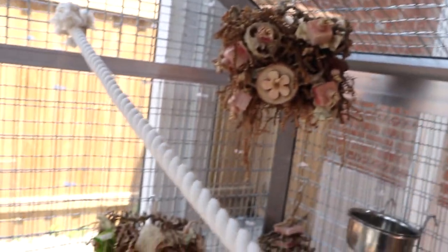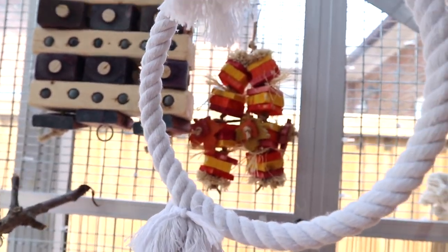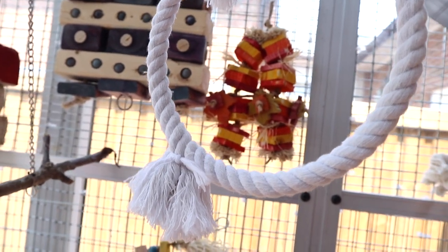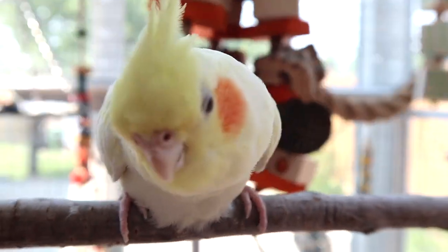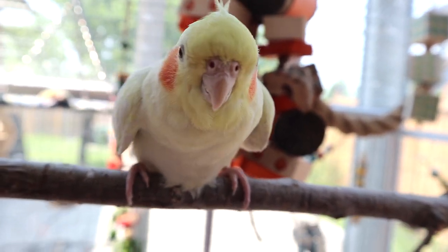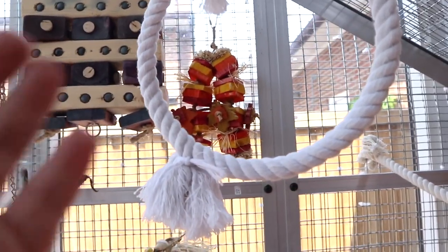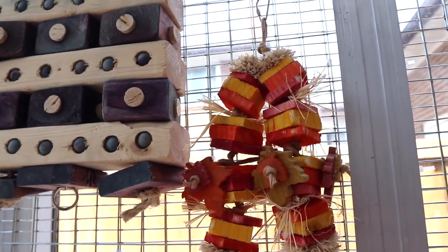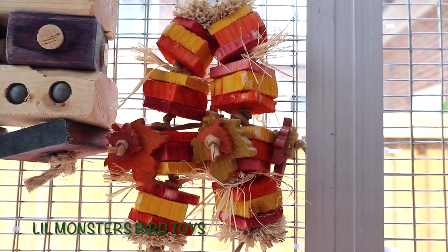There's also a cotton swing and a long cotton rope. Some people don't like cotton in their aviary and that's fair — do what's right for your birds. In my case my birds don't chew the cotton. They don't use it often, so it works for us. Muffin has been doing a lot of contact calling lately.